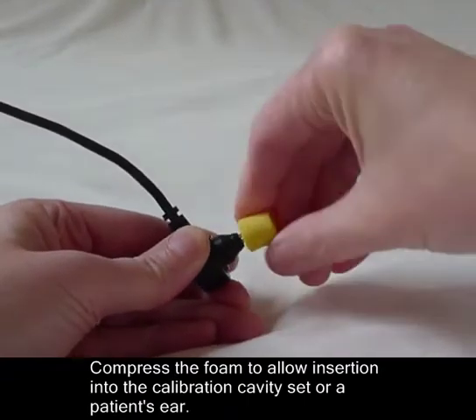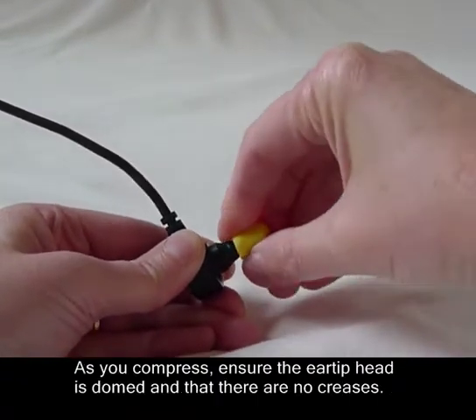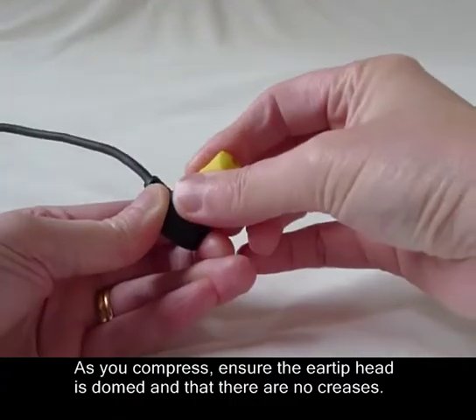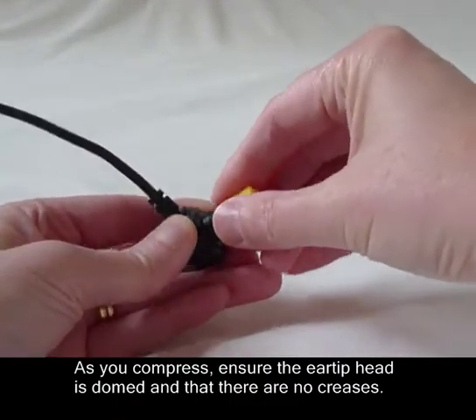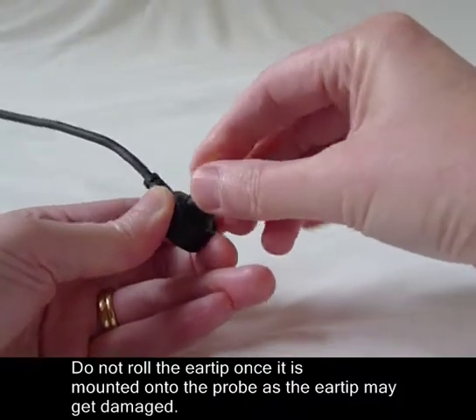Compress the foam to allow insertion into the calibration cavity set or a patient's ear. As you compress, ensure the air tip is domed and that there are no creases. Do not roll the air tip once it is mounted onto the probe, as the air tip may get damaged.